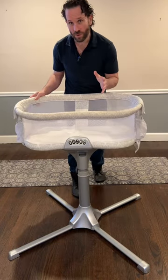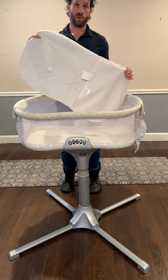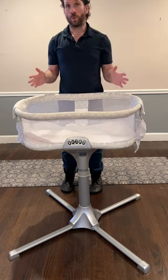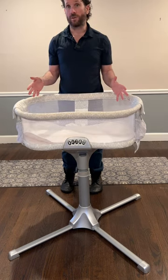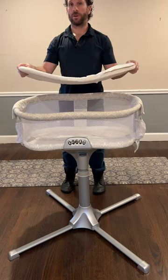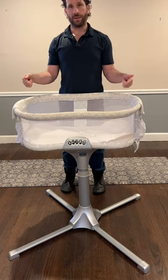Now for the sleeping part. Inside you'll find the mattress cover and a small pad, which are both in the same shape of the bassinet. As you can see the mattress fits nicely in the cover and then back into the bassinet.